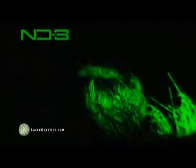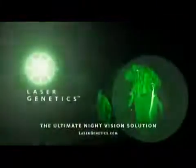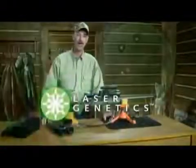When he looks at you his eyes just glow. Oh, that was perfect — broadside. And that was good. That laser is pretty awesome. Laser Genetics: the ultimate night vision solution. Hi, I'm Byron South.